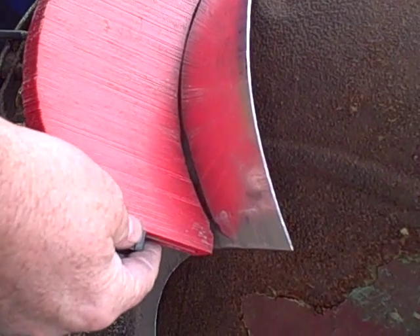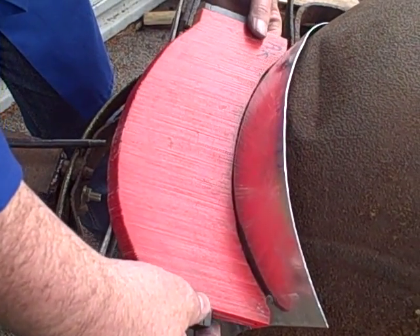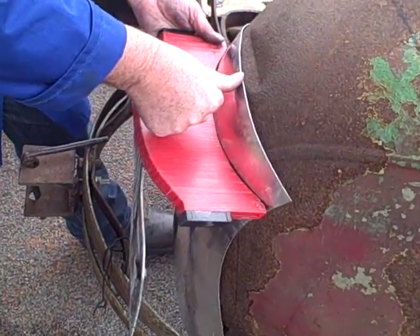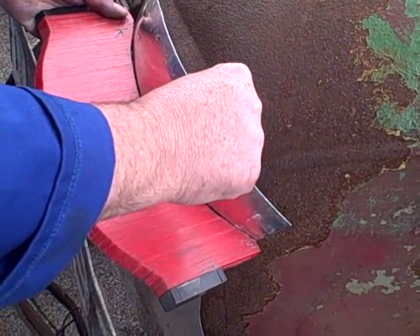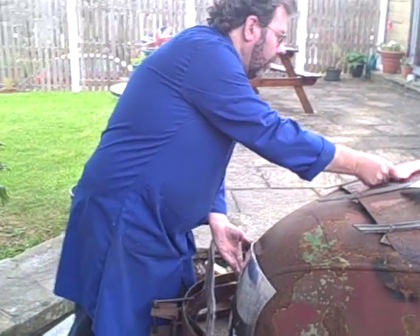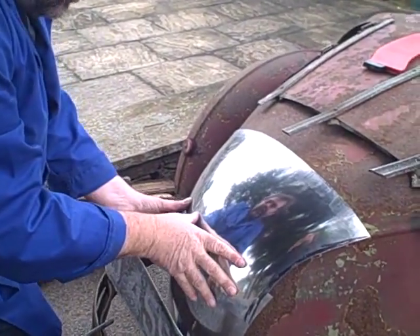That's not bad, but there's a little bit of inaccuracy — it looks a little bit high in the middle. With just a little bit of tension on there, once you press it down it goes right, so there's a little bit of spring in the panel. Once it's pressed down it's correct. Some of that will be trimmed off when it comes to joining these two panels together.